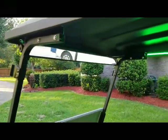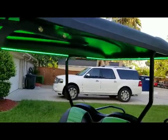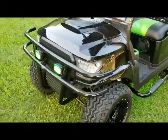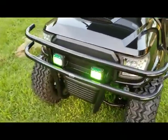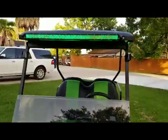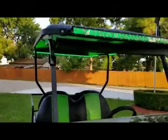5 panel mirror and all those bright LEDs. 80 inch top. There's the new alpha body. There's some 4 inch cubes with green covers. They even put green LEDs in the light bar — backlighting. Pretty slick.